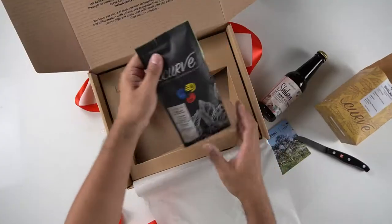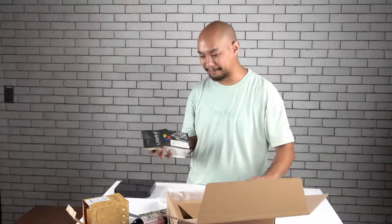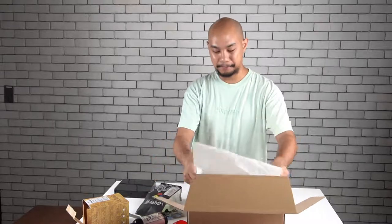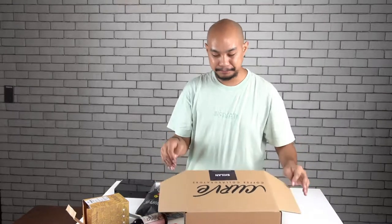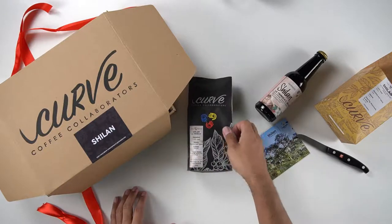And then finally, the whole bean coffee from Shilan, La Trinidad Benguet, which is of course my favorite way to get coffee. It's a whole bean product — it gives you a bit more flexibility with what you want to do. Looking forward to tasting this.